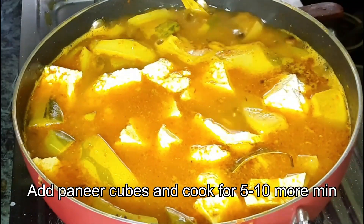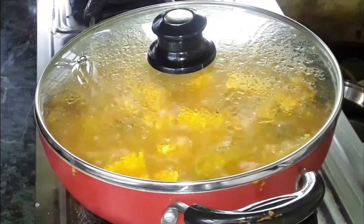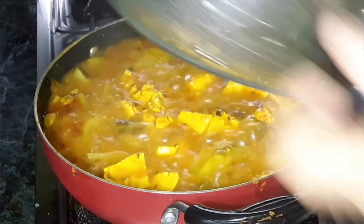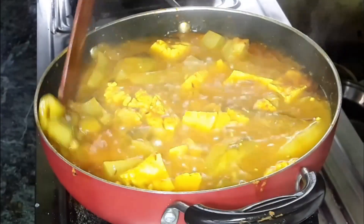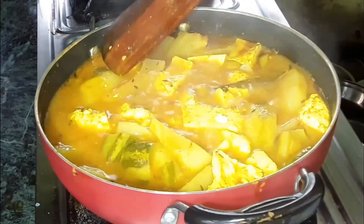I will give you 10 minutes to add the oil. This is ready for the oil, so the recipe will be cooked.